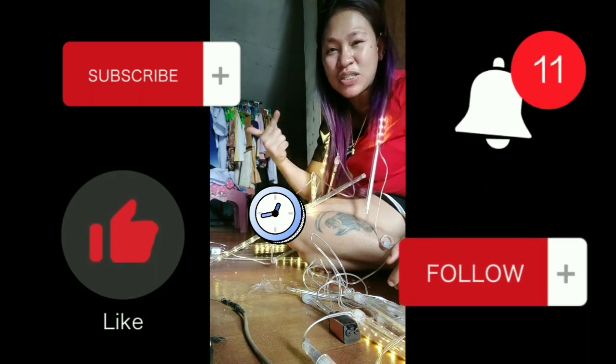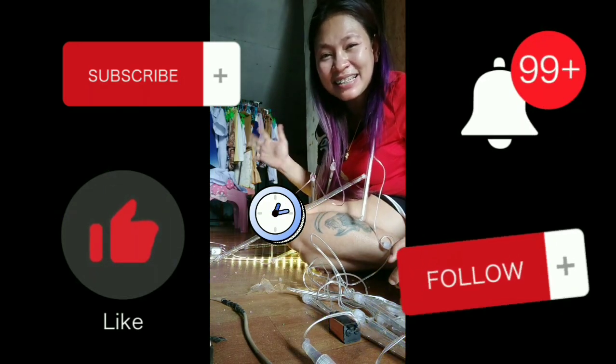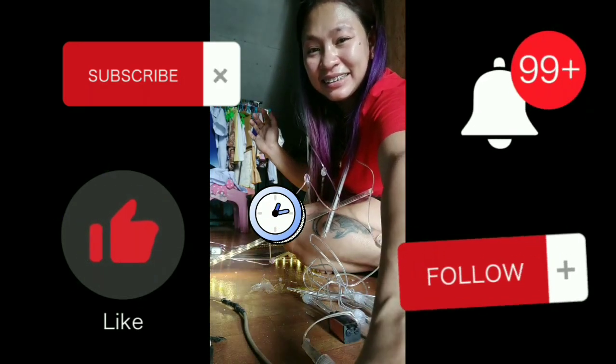Bye bye, thank you for watching this video. Please subscribe and click the bell button para ma-notify kayo sa aking mga bagong vlog guys. Bye bye!